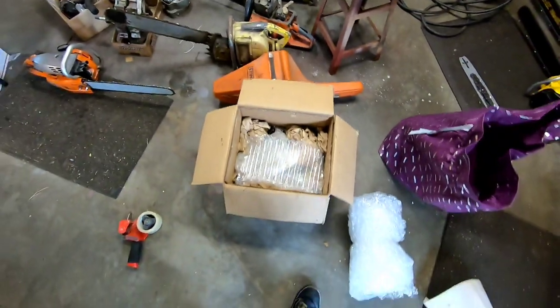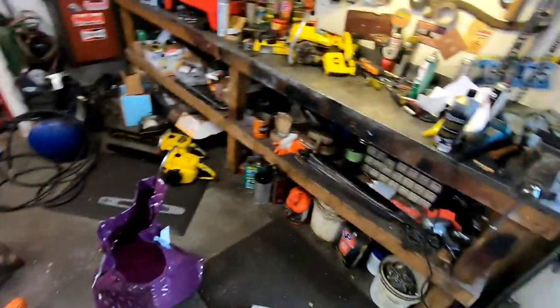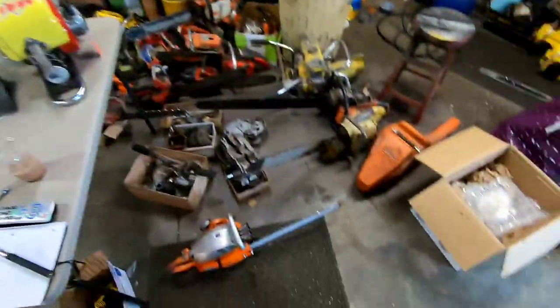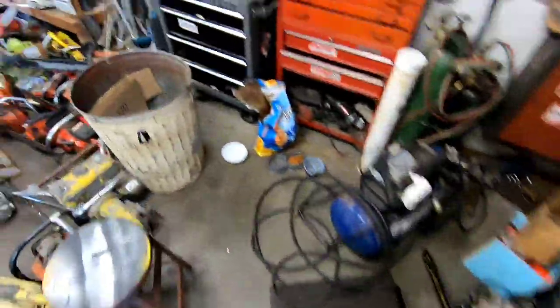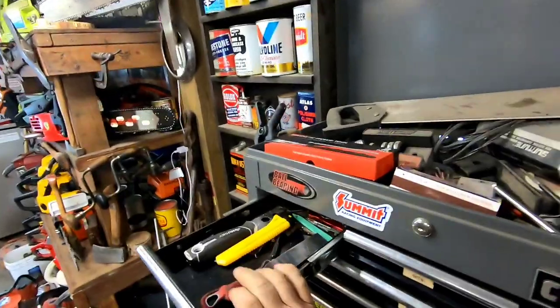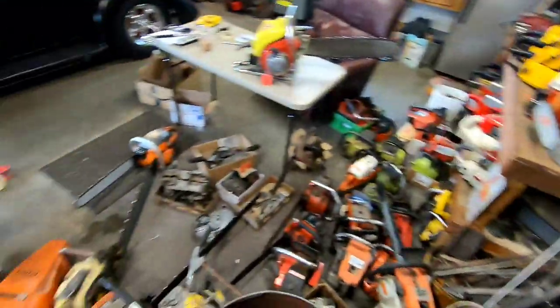The saw's in there pretty secure, but the box is really too tall so we're going to knock the size of that box down a little bit. Let me find a utility knife.